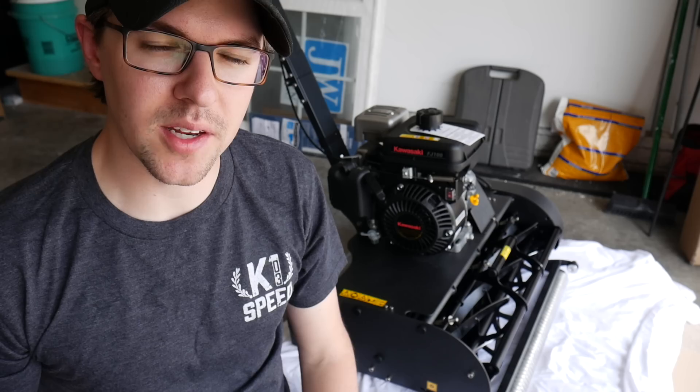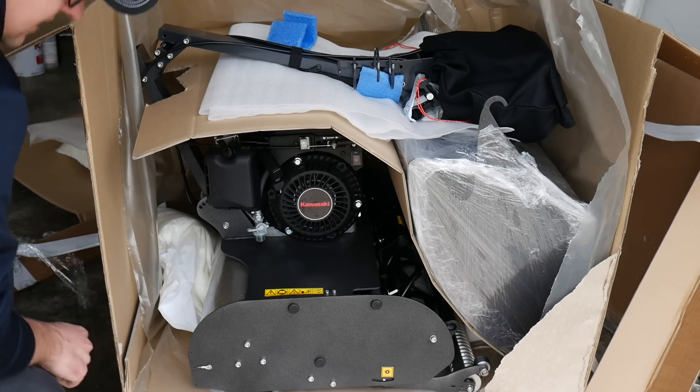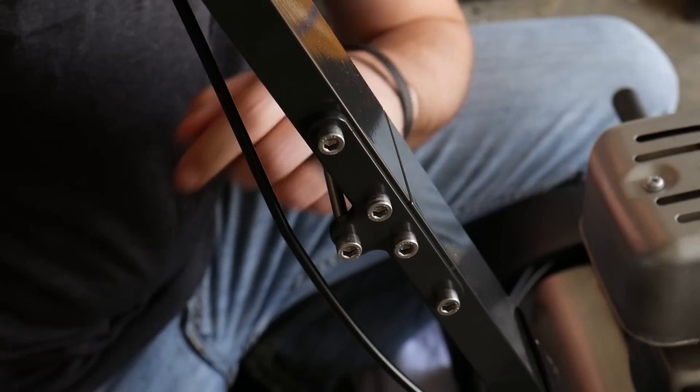This thing's out of the box now and I want to show you some of the adjustments you need to make before we can start mowing with it. First off, the handlebar is going to come out of the box folded down. All you need to do is remove these screws right here, fold it into place, and then put those back into place.